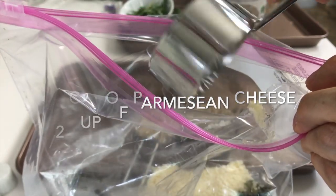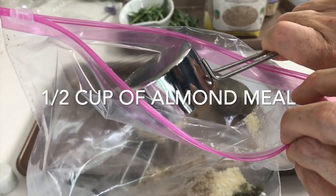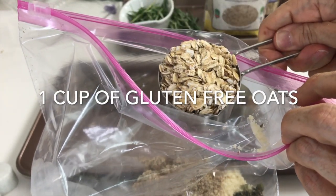So here we're adding half a cup of Parmesan cheese, half a cup of almond meal, and one cup of gluten-free oats.